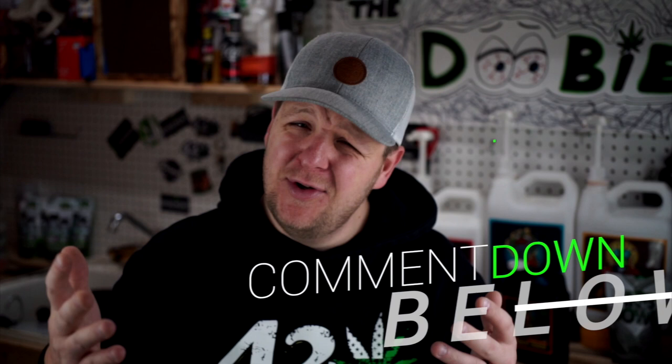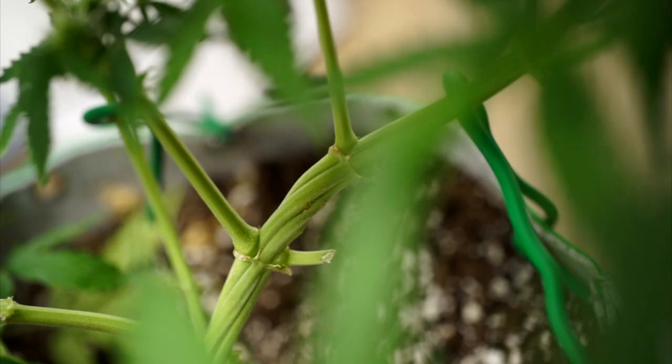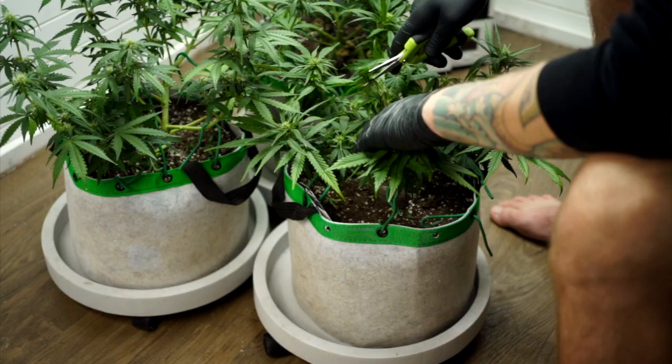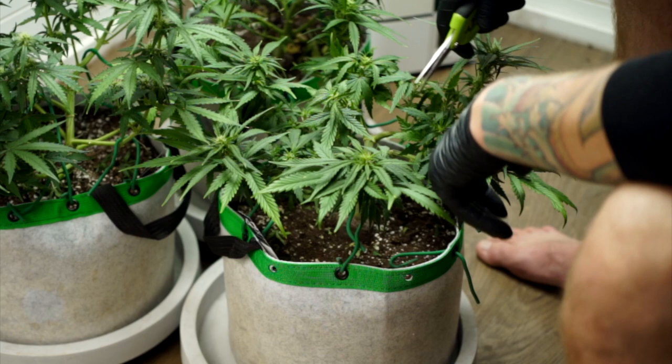On this week's episode we're covering defoliation: high risk, high reward. Personally, over here at Basement Auto Flowers we defoliate every single one of our flowers unless they are stressed going into the flower stage. Defoliation, simply put, is trimming away your excess foliage or fan leaves to allow better light penetration to those bottom bud sites and more airflow around your plant. It's very controversial between growers — some say it impacts your yield, some say it adds to it.